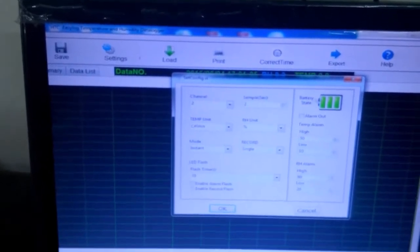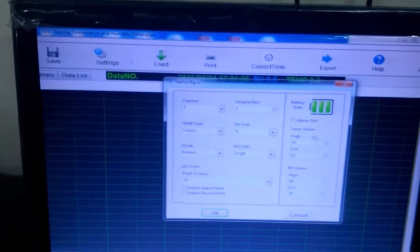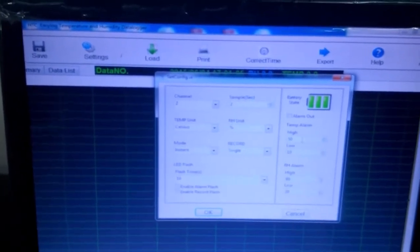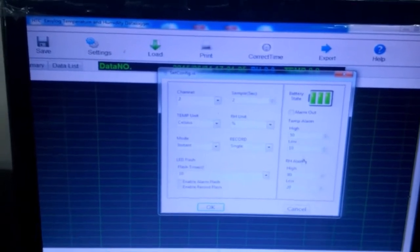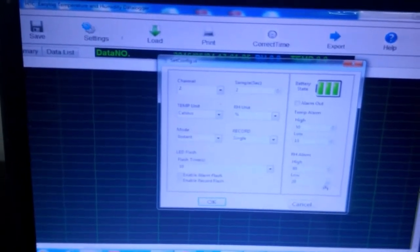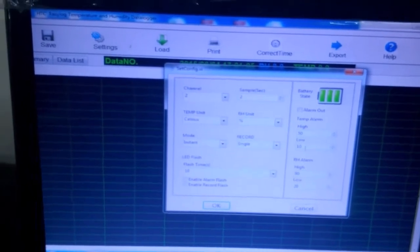Here you can see the battery state is full. It is for temperature alarm and RH alarm. I set the values for high RH alarm at 80 percent and low at 20 percent. For temperature, high is 50 and low is 10.